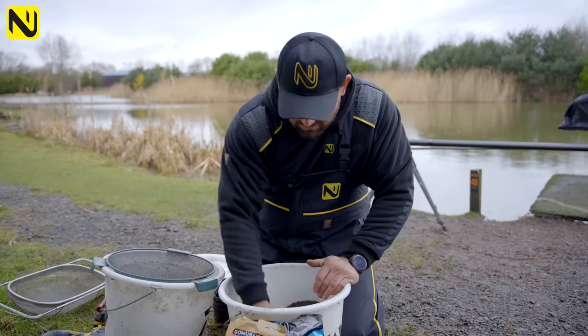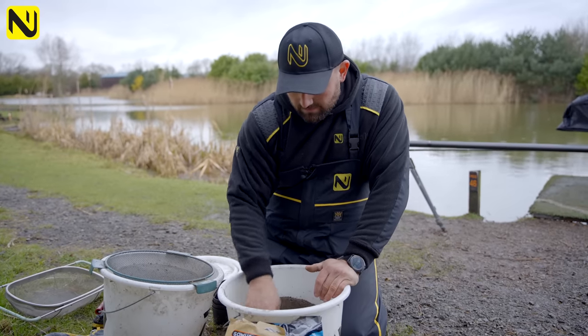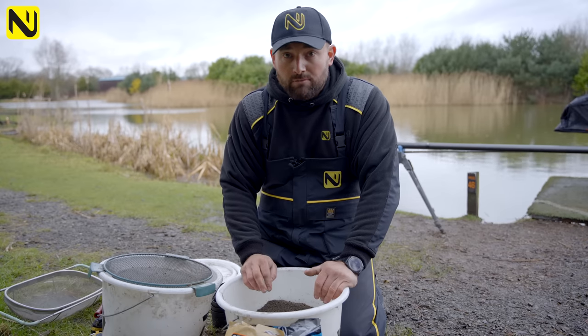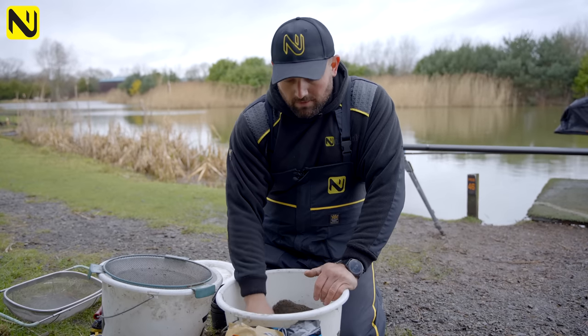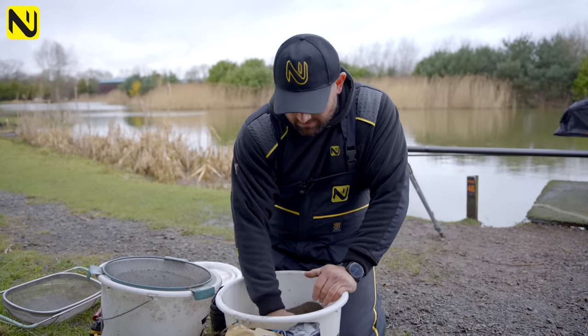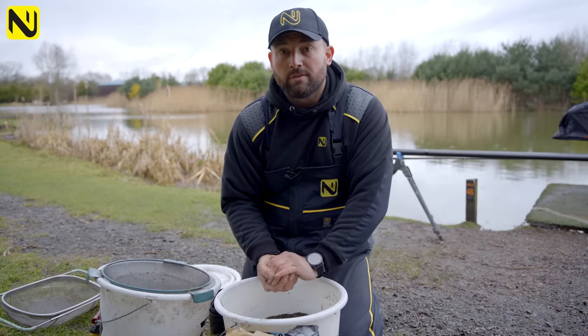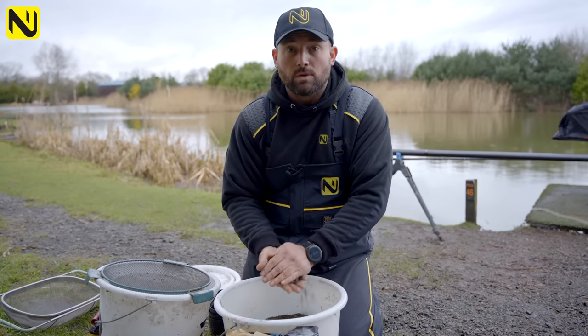How I'm hoping to feed is one positive line and one negative line, both long — both at around 13 to 14 and a half metres once we've plumbed up the peg. One line will give them a bit of bait and the other will be really negative. We'll see which one's the best.